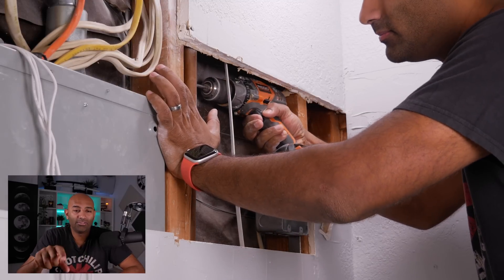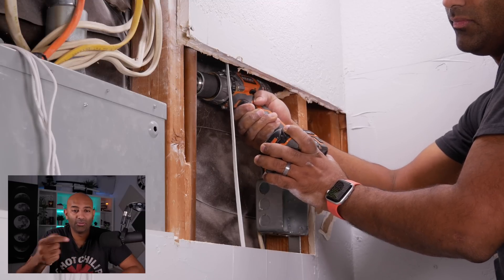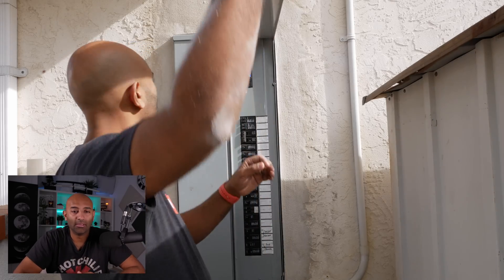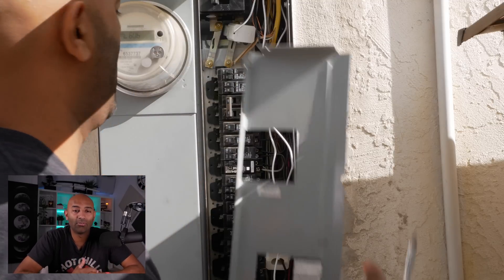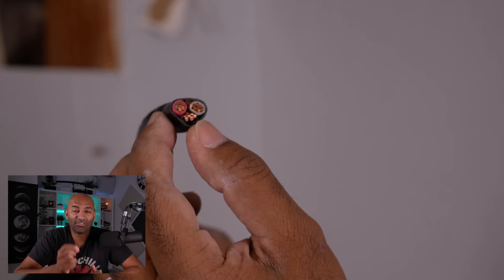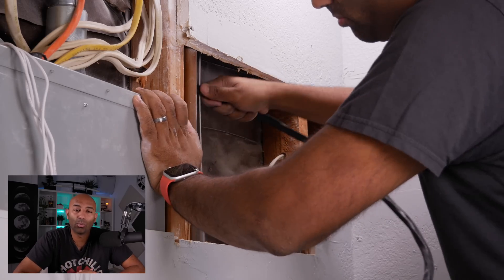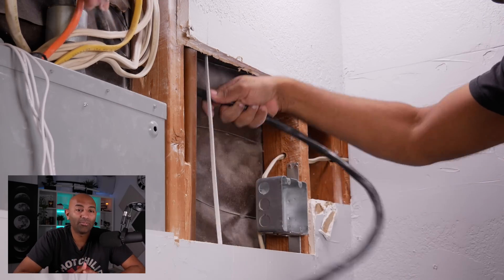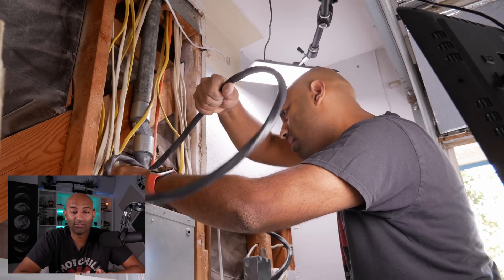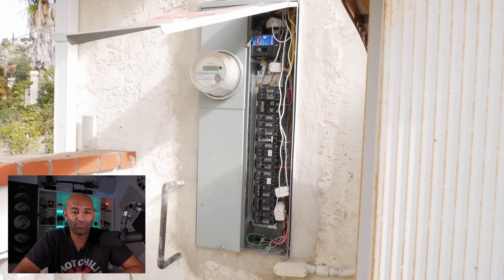To run wires you'll have to go through any studs — drilling holes to get from the circuit panel over to the new outlet. Once you've done that, you can go outside and remove the cover from your service panel. This is what 6-3 Romex stranded wire looks like — it's really thick and hard to work with, much more difficult than the average 12-2 or 14-2 you'd run elsewhere in your house, because of the high amperage required.